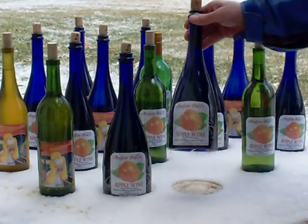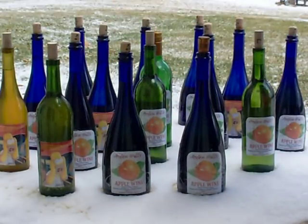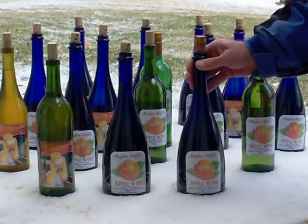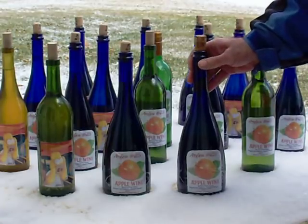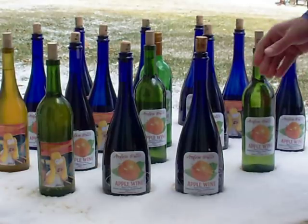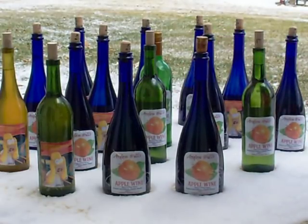My bottled wine is ready to send off as Christmas gifts. I tried some of my own poison here — I thought it was decent. I'll let some family members try it and get some feedback on what they think. A lot of labor here, but I had some fun doing it.